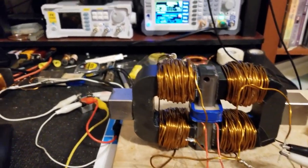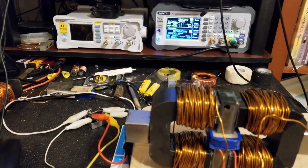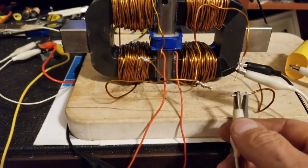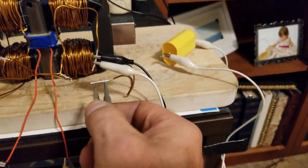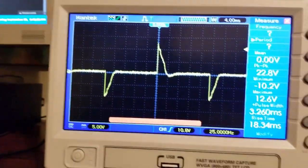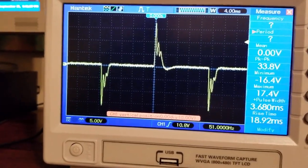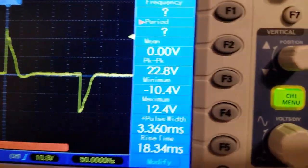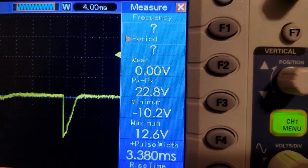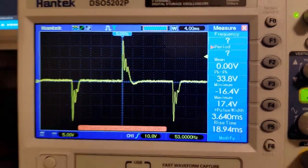Since all four coils are all in series and phased, I've got that across there — and here is one of the two alligator clips.